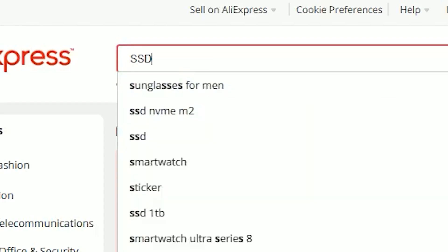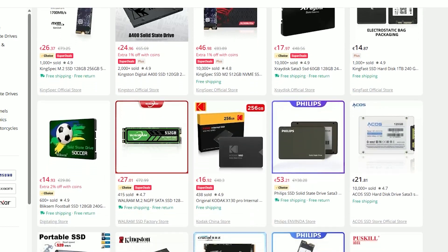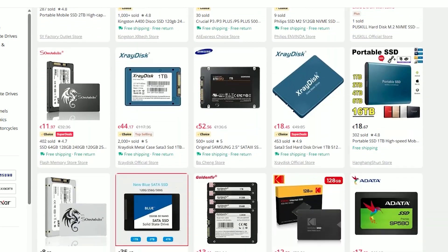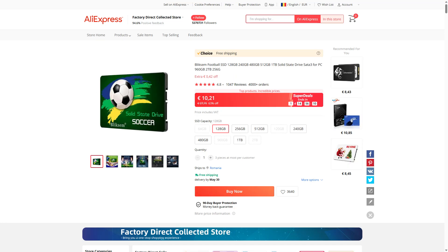So I began searching for SSDs, and was I floored. There was an overabundance of really cheap SSDs, including ones with wacky designs, like this Christmas one, or this football one.